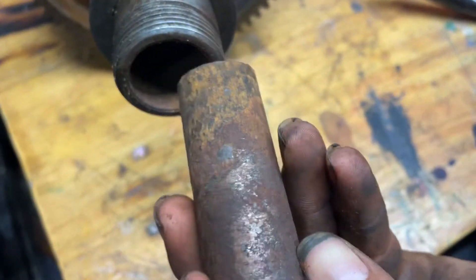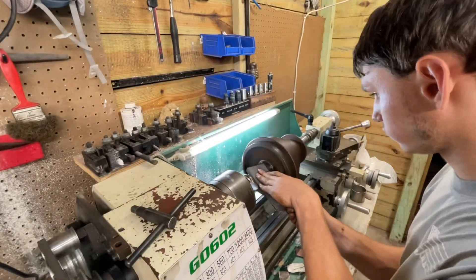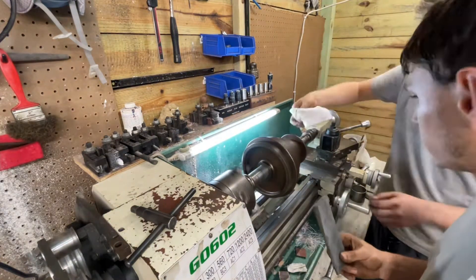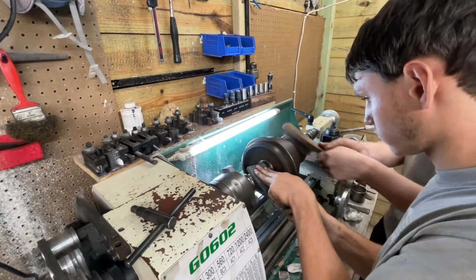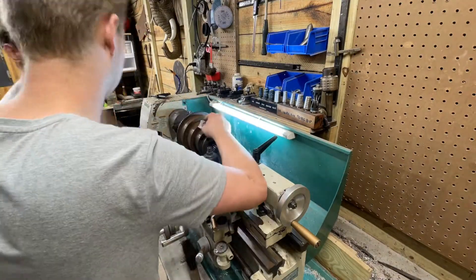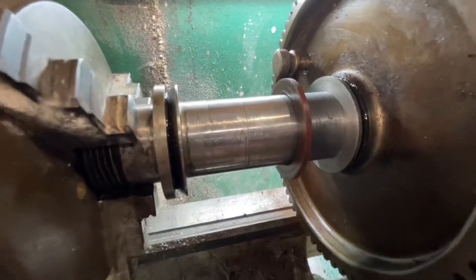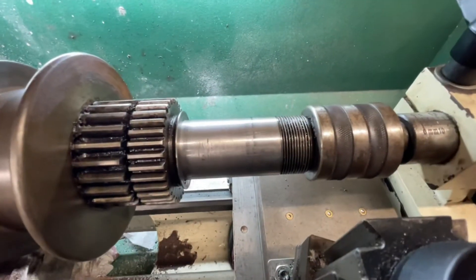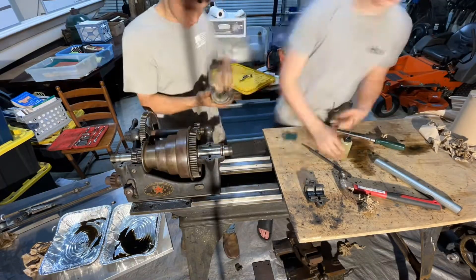As for the bore, it was absolutely jammed — we had a dead center and a Morse taper adapter in there and went full force with a mallet and a metal bar to get those out. Here we are honing the bore; the damage was pretty saddening but not as bad as the casting. We cleaned it up on my lathe, just removing rigid high spots without taking much material off at all.